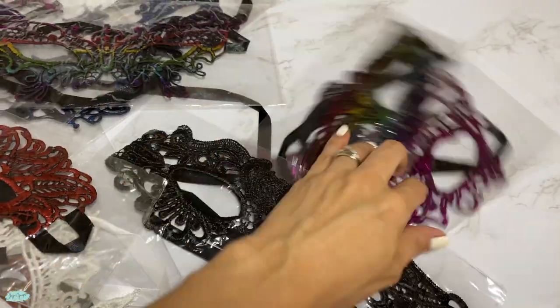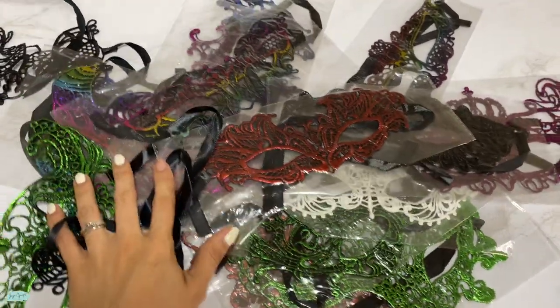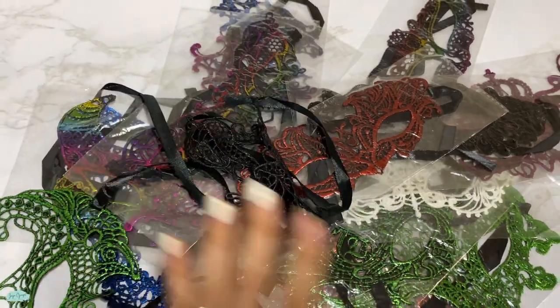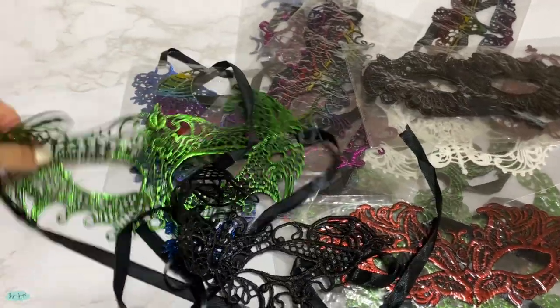It comes with all of these right here, and there are also more that I've already used. I had a lot of fun wearing these masks. So that's pretty much it for this set of masks that comes in different colors and also different designs.